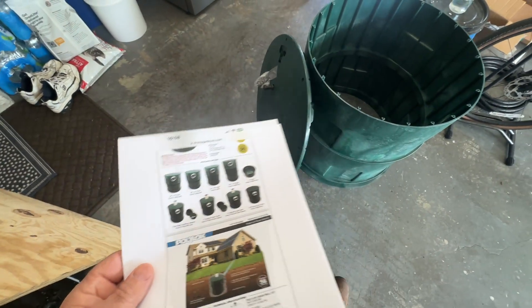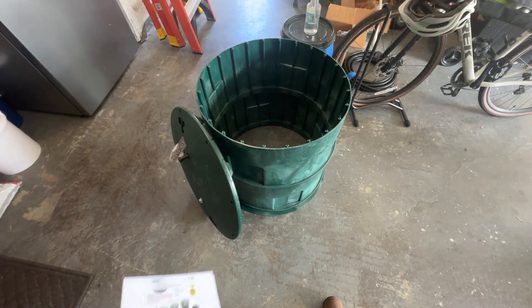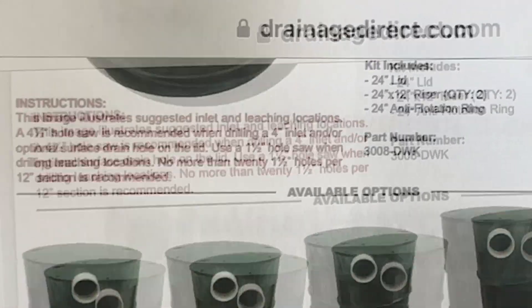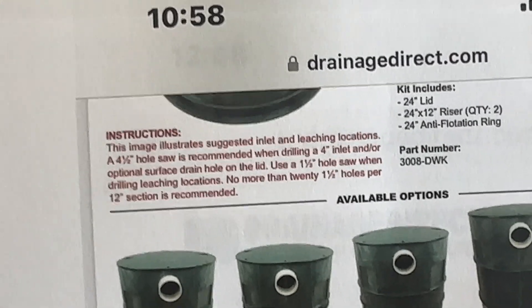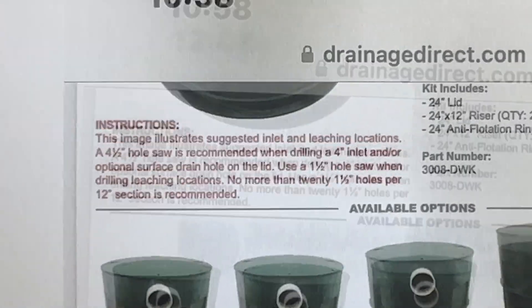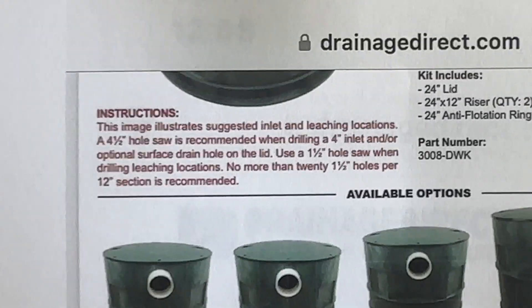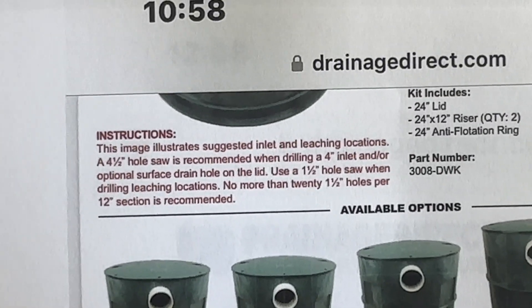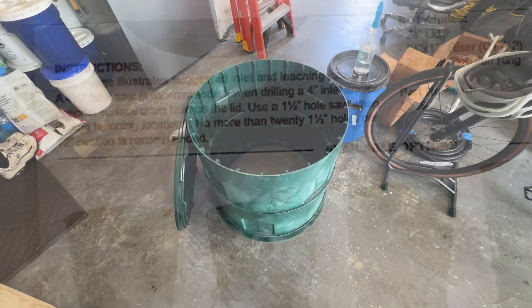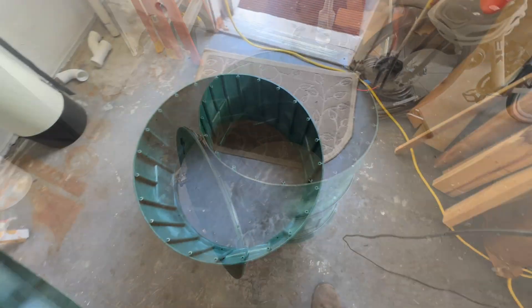It has a riser option, but I'm not going to put a riser on here because we're not taking that much water in, plus I don't want any dirt getting in. It says a 4.5-inch hole saw is recommended when drilling a 4-inch inlet. Building code requires a 4-inch inlet but that's only for storm water — water coming off your roof and gutters. We're going to drill some 1.5-inch holes in the side; it says no more than 20 holes per 12-inch section.